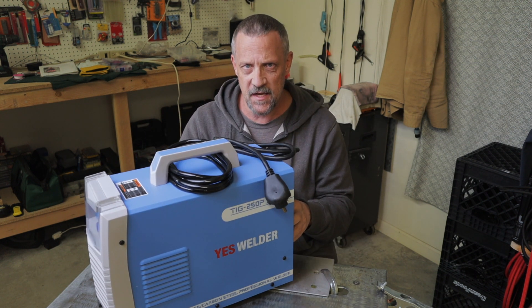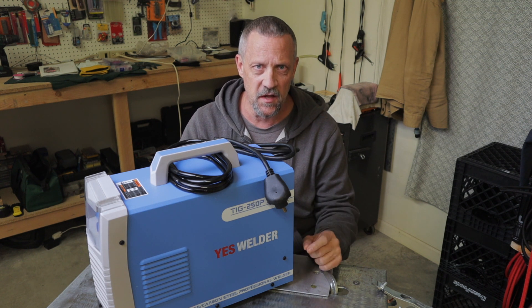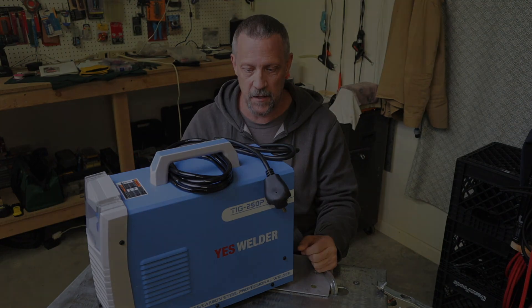This machine has a fan that comes on and goes off depending on the temperature — it does not run continuously and it's actually pretty quiet. Let me get it set up and we'll have a look at it.